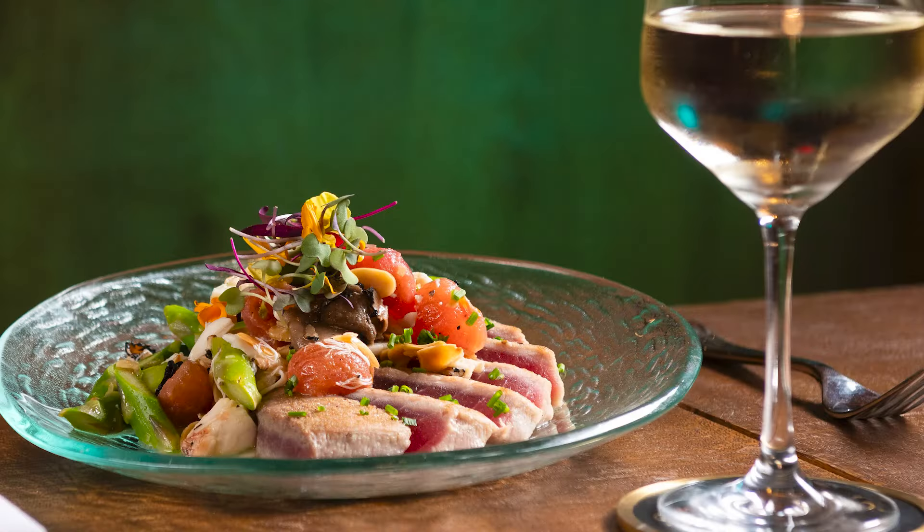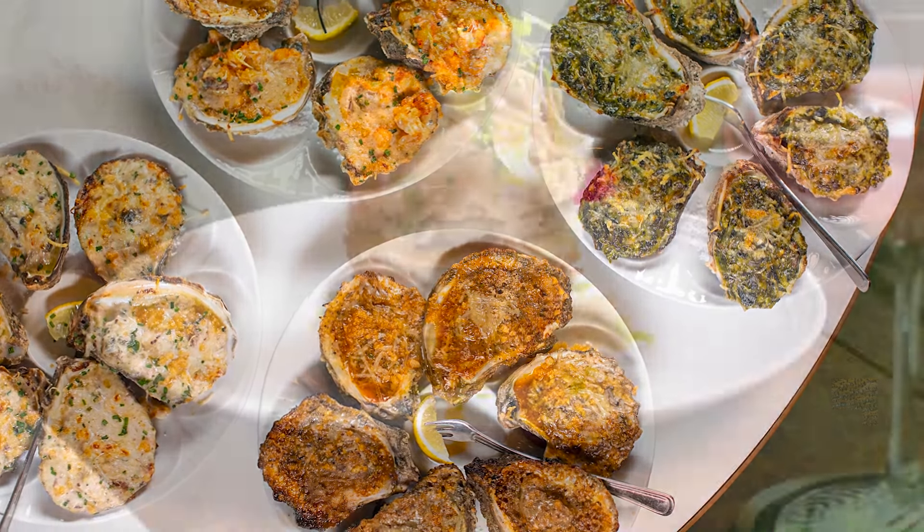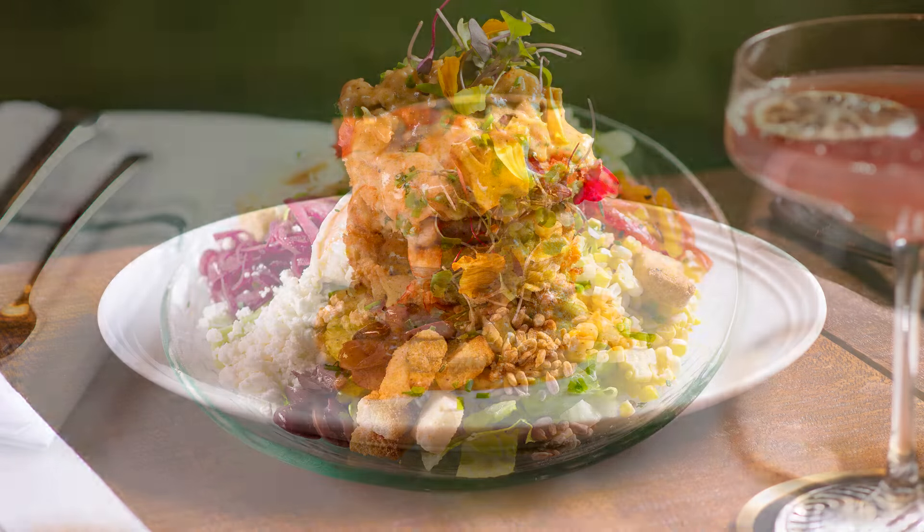We have fresh fish, fresh crab, we have fried oysters, we have char-grilled oysters, raw oysters — we have a little bit of everything that pays homage to the Gulf Coast.